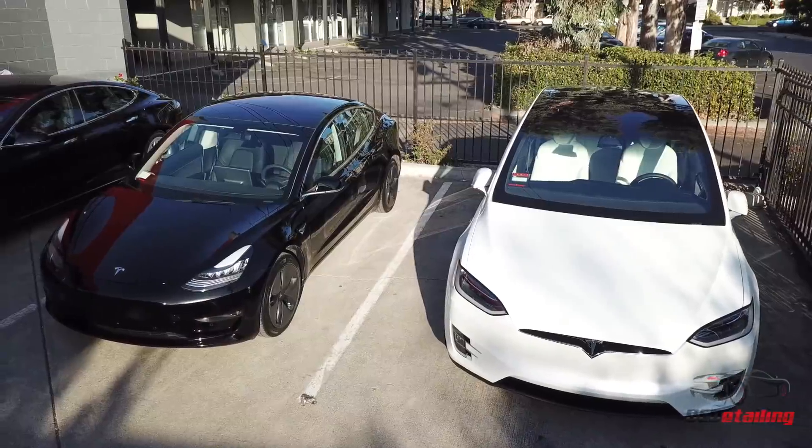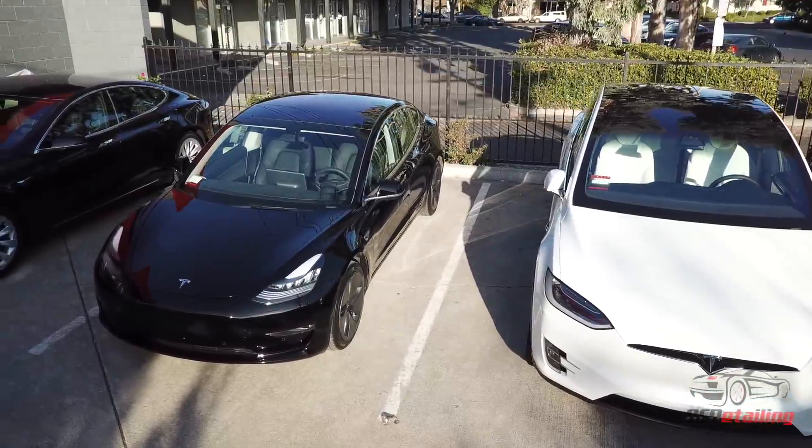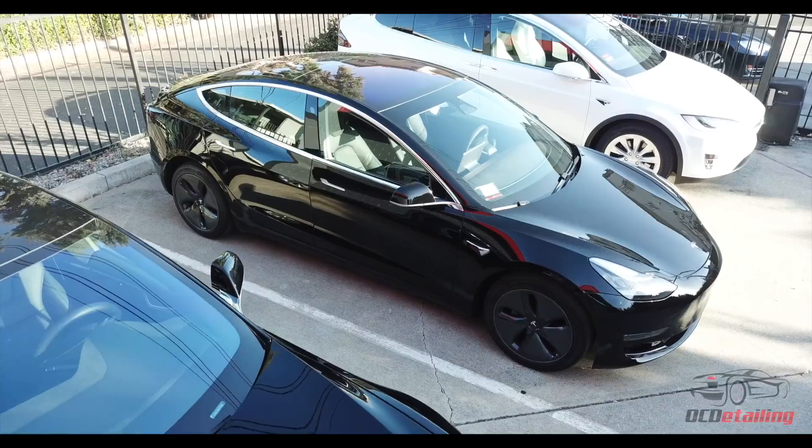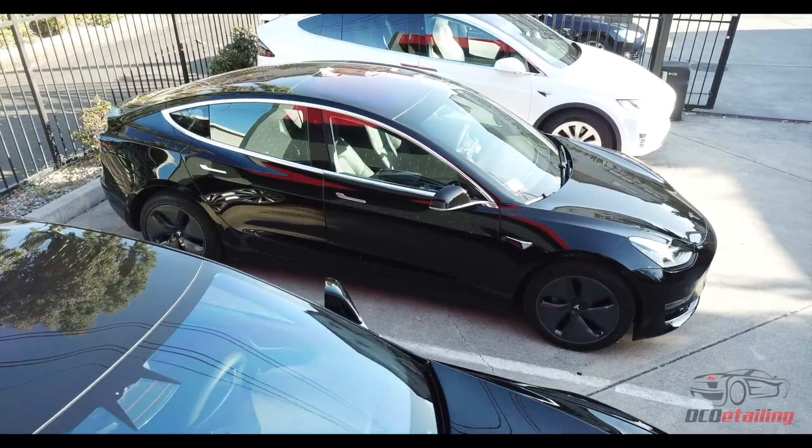I am Joe with OC Detailing and today I have something very special in my shop. It's been very fun for us over the years — we've worked on close to 1,800 Model S's and 700 Model X's, so we know these cars inside and out. But today I have a first: a Tesla Model 3. This is the first Tesla that's technically affordable, a Tesla meant for the masses.